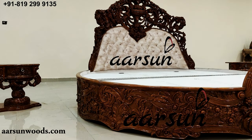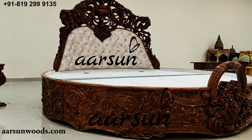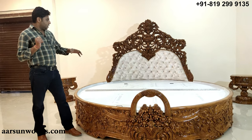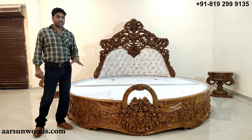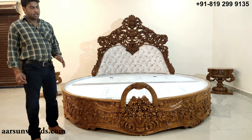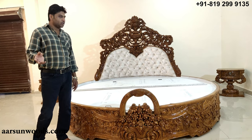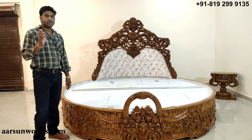With round beds, there are several questions people have. The first question is about the mattress — where would I get the mattress? Where can a round bed mattress be found? You can go to a nearest mattress store, give them the size, and they will make a mattress for you as per your requirement.